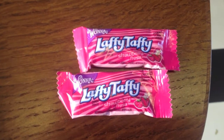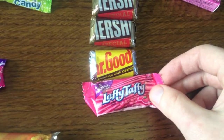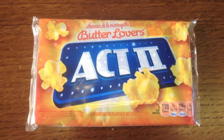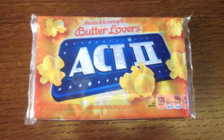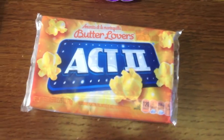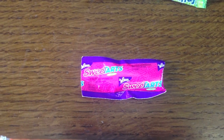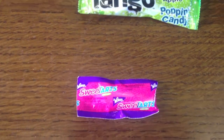Two Laffy Taffys, strawberry flavoured — again very small, much the same size. I got Butter Lovers Popcorn. I don't have a microwave so I could try to give this away when I reach a certain number of subscribers, but it's still a pretty cool item if you do have a microwave. Sweet Tarts by Wonka — I have no idea what that is, I imagine just a small sweet but I don't know what it tastes like.